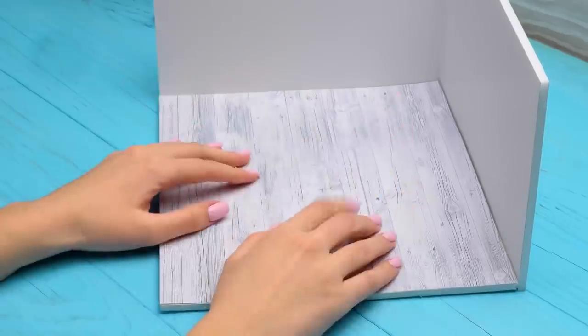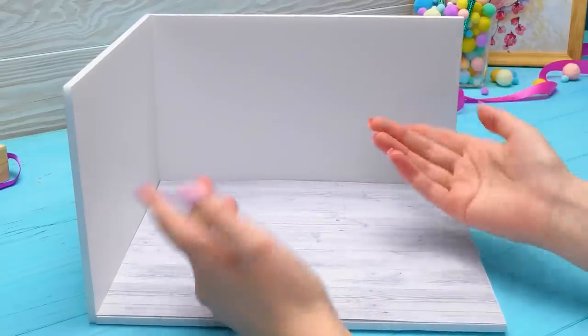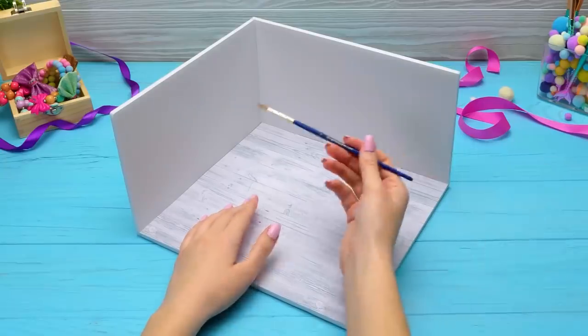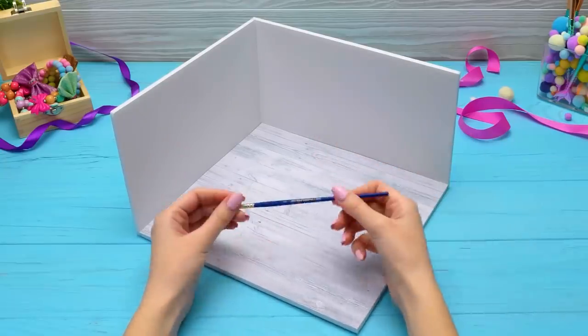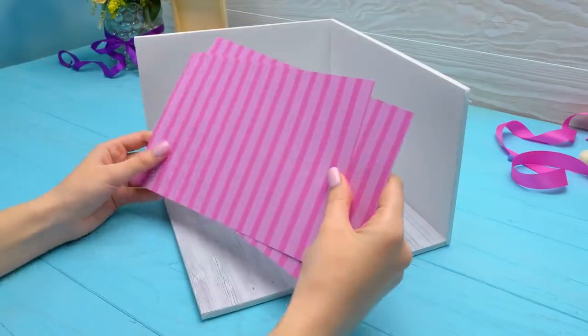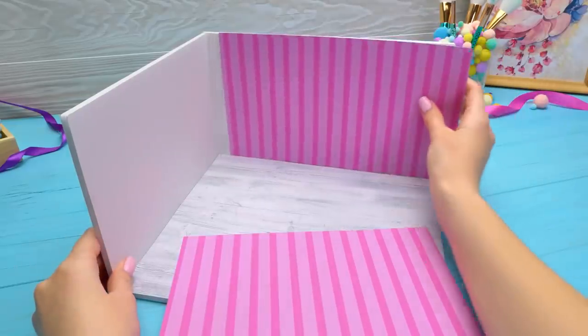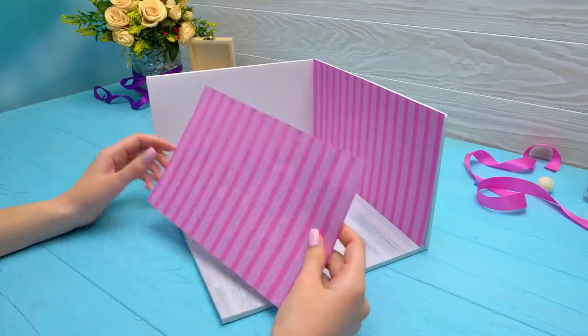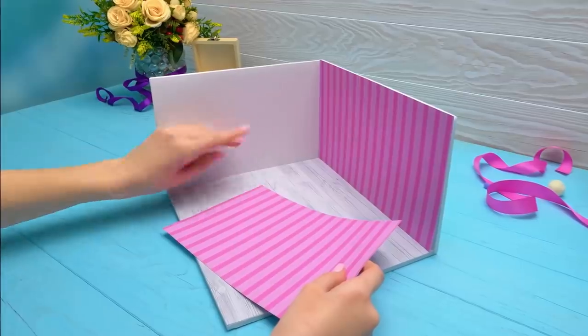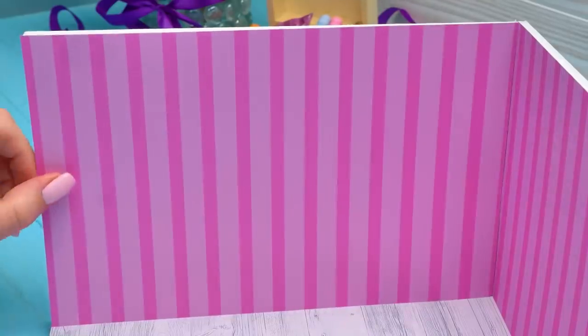Well, that wasn't very challenging. What about the walls? I should give it a better thought. Paint them? Nope. Maybe wallpaper? Oh yeah, I like that idea better. We'll start with the bigger wall, like this. Maybe we could use something different here? Although we won't invent anything new, let's just use the same wallpaper.